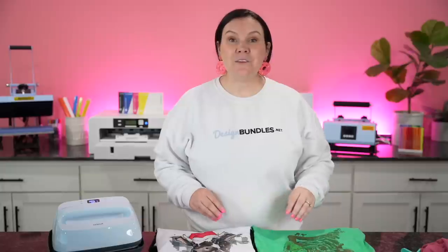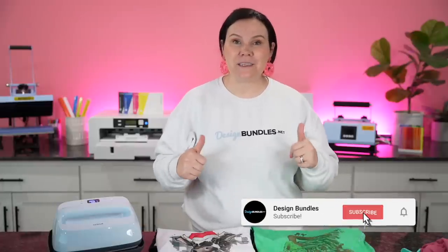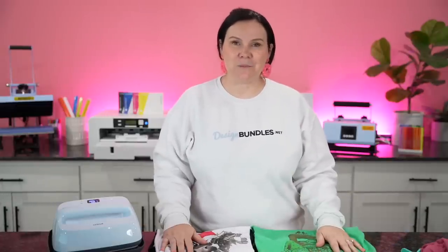That's how easy it is to sublimate from start to finish — you are good to go! If you guys are creating your very first t-shirt, we want to see it. Make sure you guys join our Facebook community group — you can find it in the description below. If you guys enjoyed this, please hit the like button down below, subscribe, and we'll see you guys on the next one.